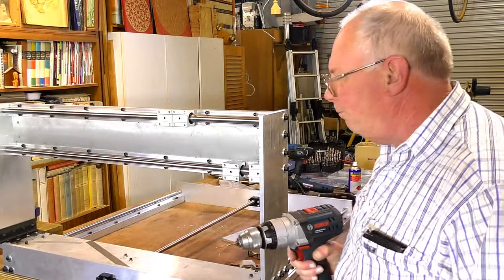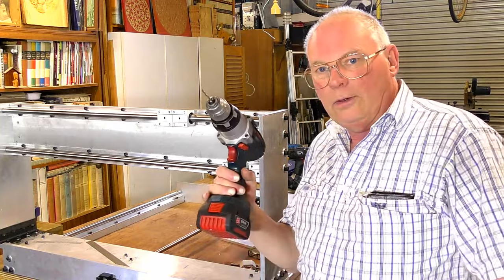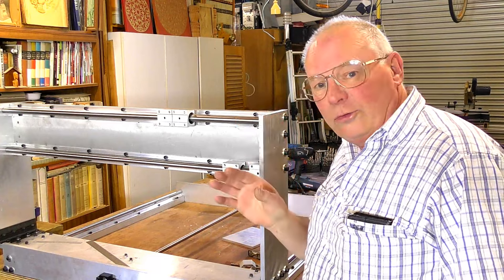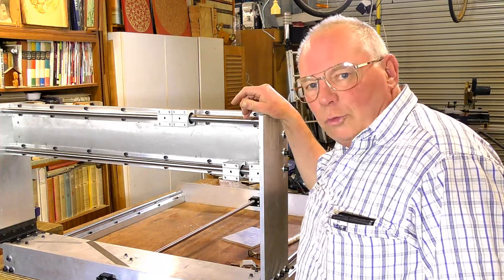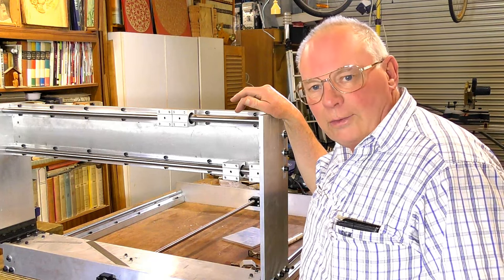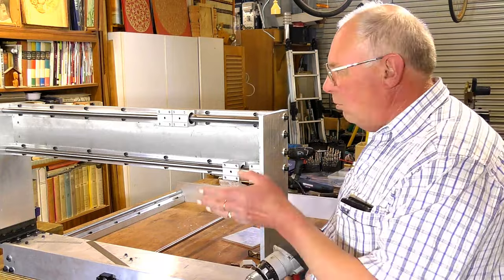Just a reminder — you do not need any specialized equipment to make a very decent CNC router. The only tools I've used so far are a couple of cordless drills, a corded drill, and a very good wood saw with a tungsten carbide fine-tipped blade to cut the aluminium. It's not strictly the right tool to use, but you can use it on aluminium if you're very careful — you do that at your own risk. You can see that in episode one of this build. No special tools needed.